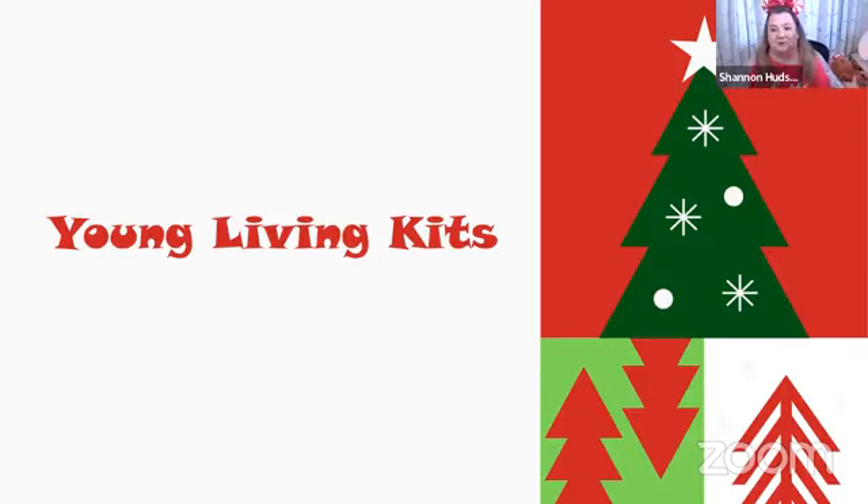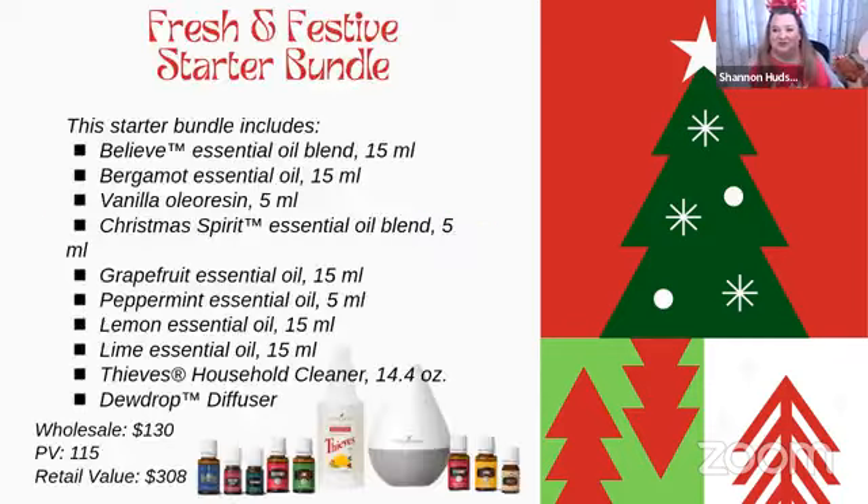So we're going to talk about our Fresh Festive Starter Bottle. One of the oils in that kit is Believe Essential Oil — Believe is absolutely dynamite. It has a beautiful aroma and it's a 15ml, so you can get 15 to 20 different blends, bottles, or roll-ons out of it. You can use it in a diffuser blend too.